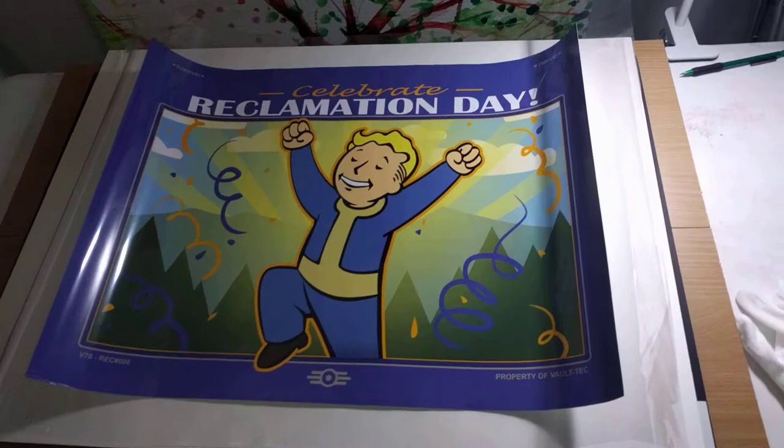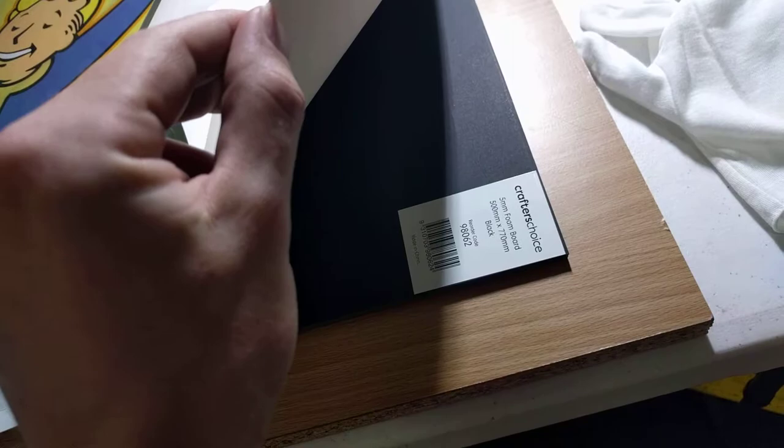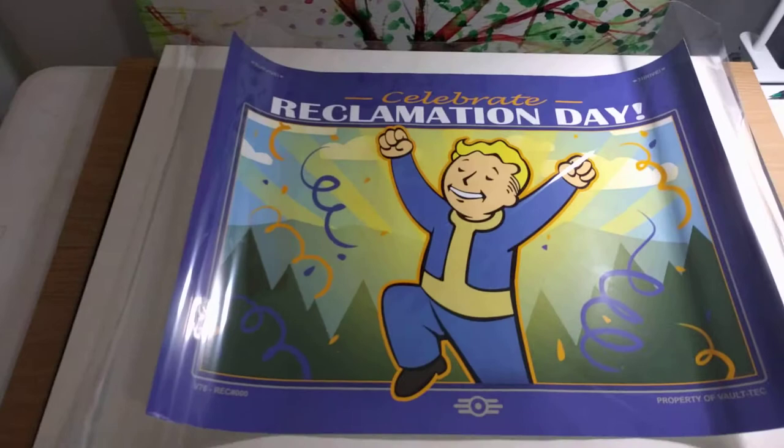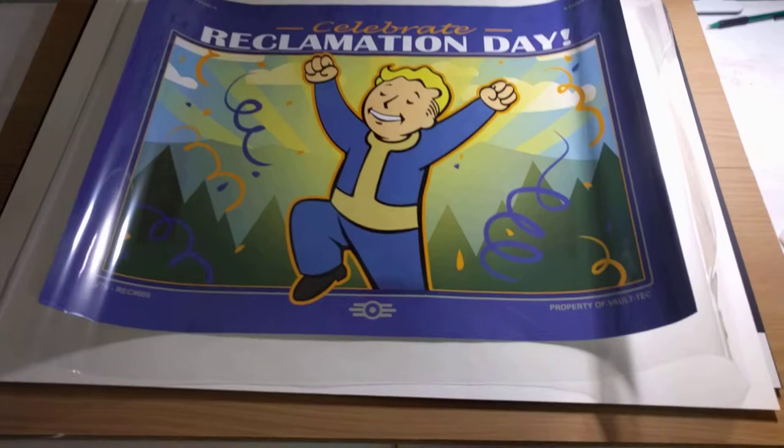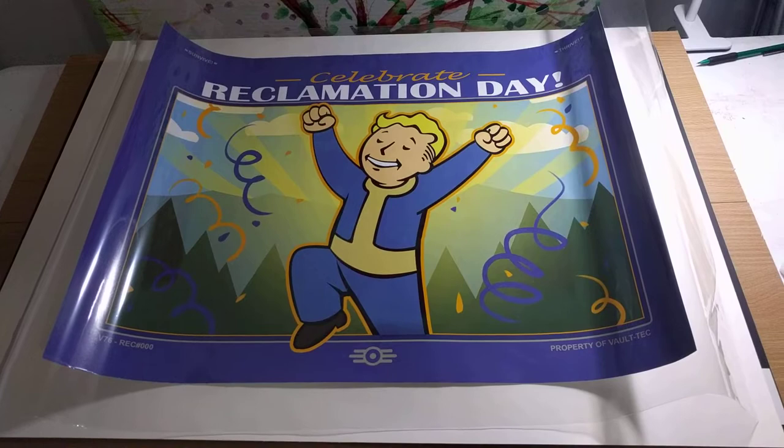I wanted to preserve this really well. I got an acid-free card and foam board underneath to make sure nothing goes wrong with flattening it, because you need to flatten it for about a week before you set it into anything, otherwise you'll end up with weird stretching and weird corners. The best way to accomplish this is usually with two thick pieces of glass.